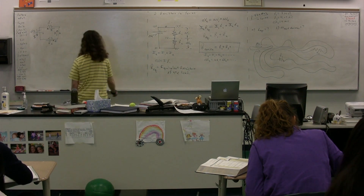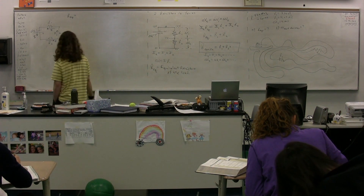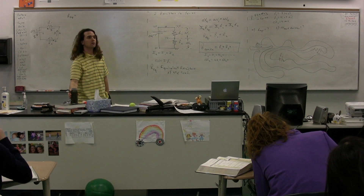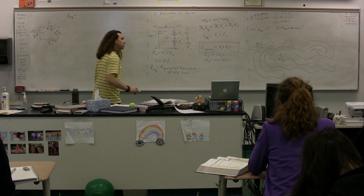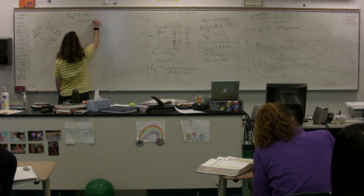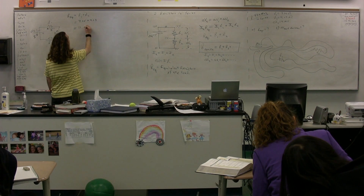We're looking for the equivalent resistance. Because these two resistors are in series, it ends up being just R1 plus R2, or 7.25 plus 4.03, which equals 11.28 ohms.